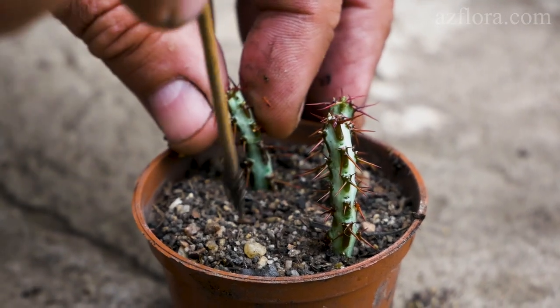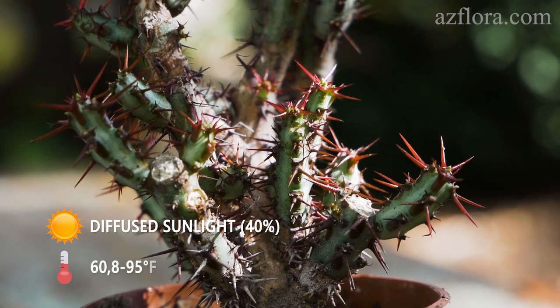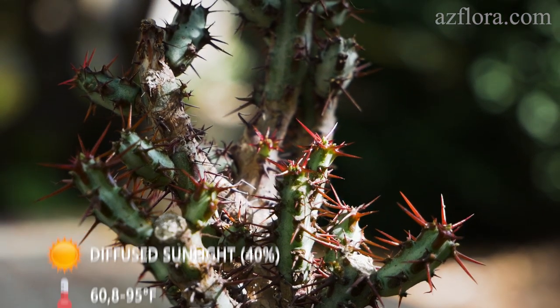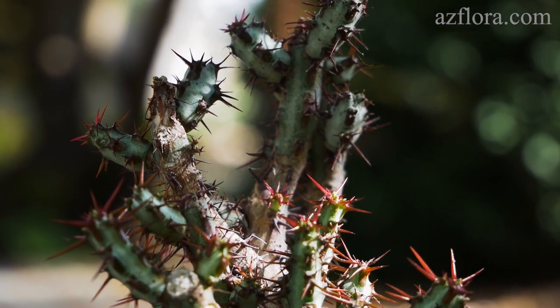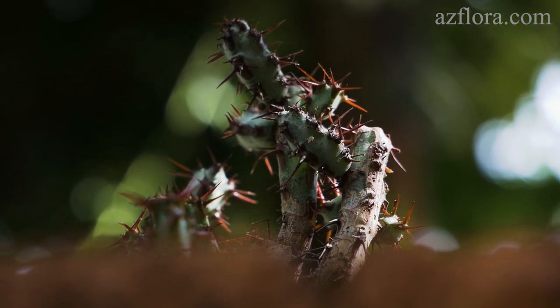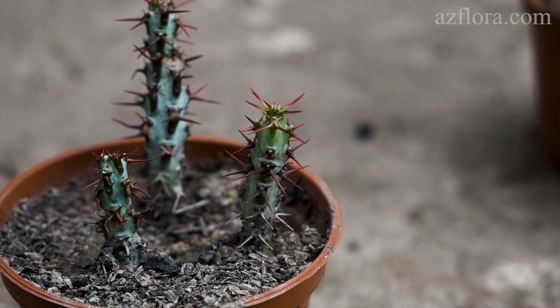Here are some routine care conditions for the cuttings. Illumination: diffused sunlight at 40%. Temperature: 16-35 degrees Celsius. The first watering is done 2 weeks after planting. The frequency of watering is once every 2 weeks, and only in sunny weather and at the specified temperature range.